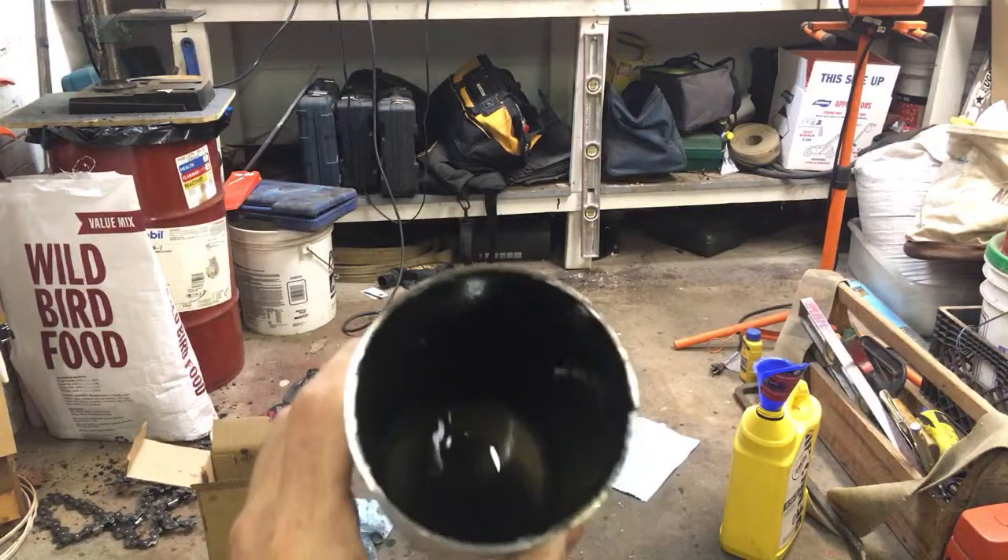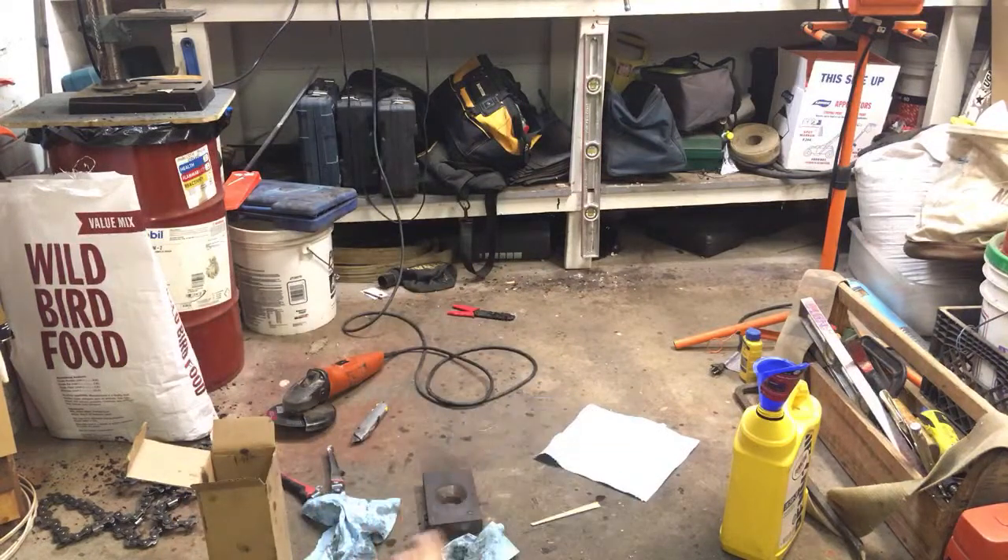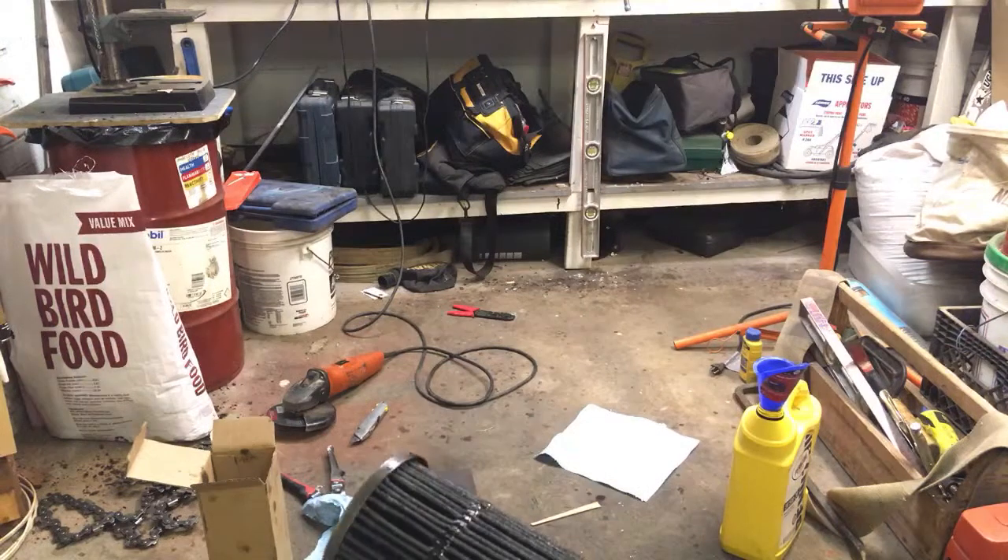Looking down in there, there isn't even sludge or anything in the bottom of this, which is a good thing. There's no sludge in there at all.